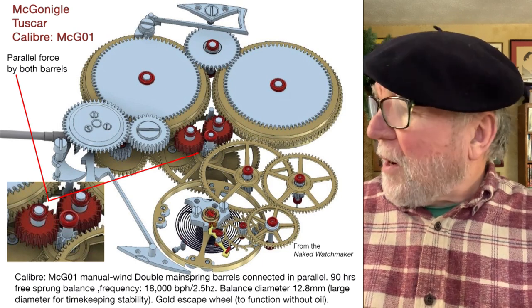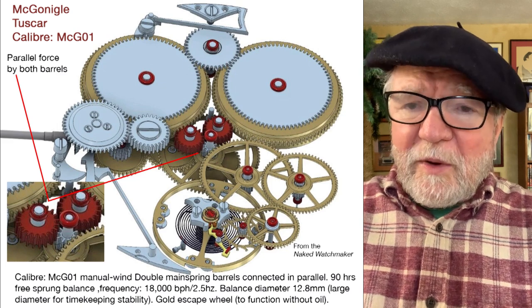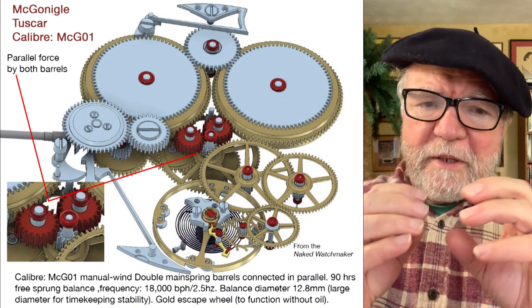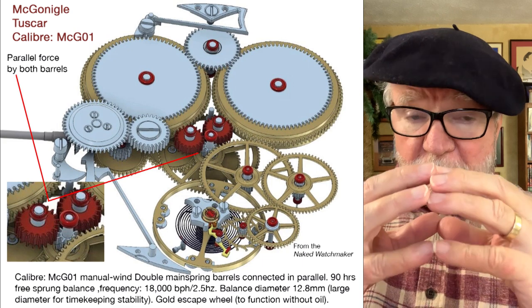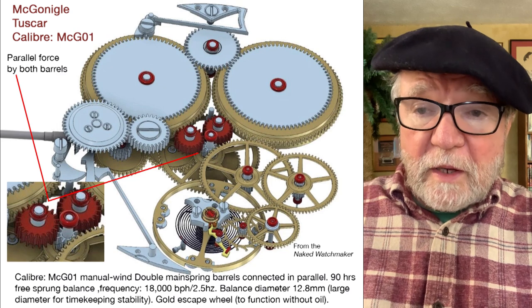Today we're going to talk about double barrels in parallel. A lot of people know about double barrels, and they're usually in series, which means that one works and when it runs out of gas the other one picks up, so you have a larger or longer power reserve in your watch.